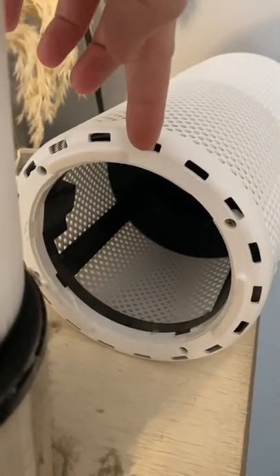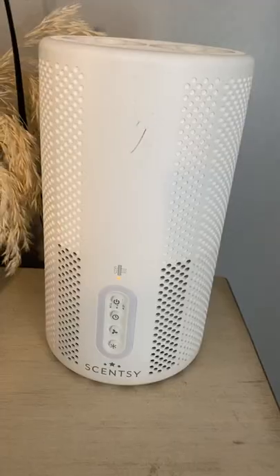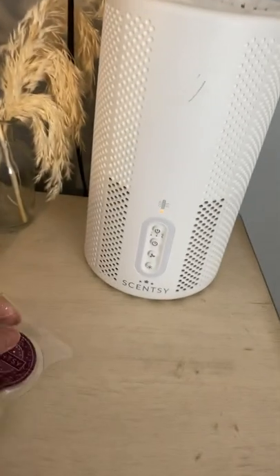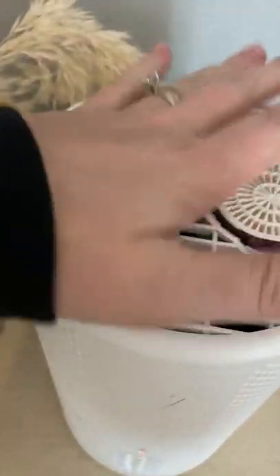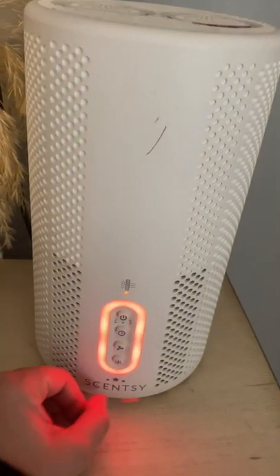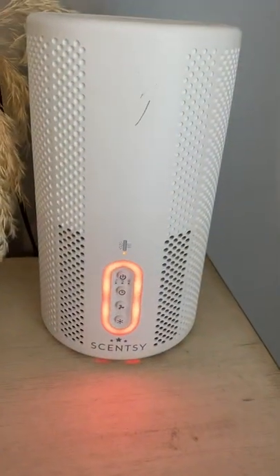So what I'm going to do is pop this filter back in, put the bottom on, put some new pods. Now we got the filter back in. I'm going to grab some new pods — these I stocked up on. Winterberry apple tea is one of my most favorite scents. So I'm going to pop these in the top so you get that fragrance with that clean air. We're going to turn this bad boy back on. Now, taking out this dirty filter — this is where I got to clean.